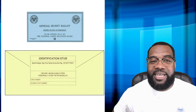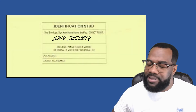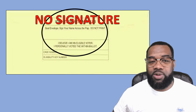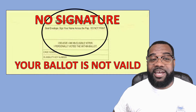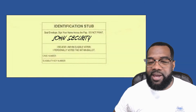Now that same secret envelope goes into a mailing envelope. Once you place the secret envelope into the mailing envelope, seal the back of the mailing envelope and please sign the back of it. Please note that without your signature on the back of the mailing envelope, your ballot is not valid — the National Labor Board will not accept it and your voice will not be heard. Please sign the back of the mailing envelope.